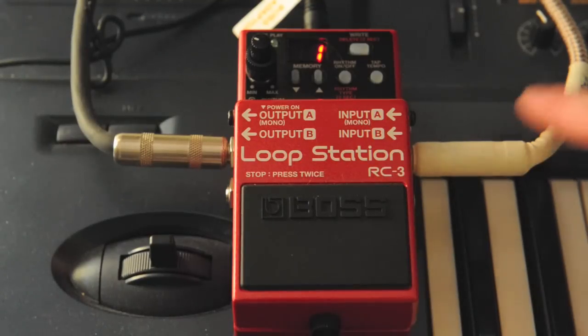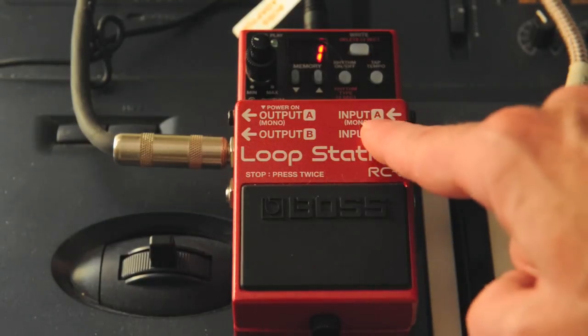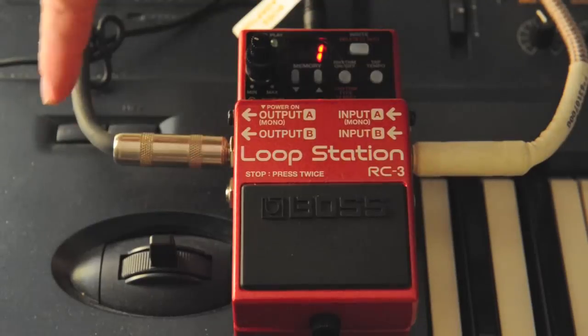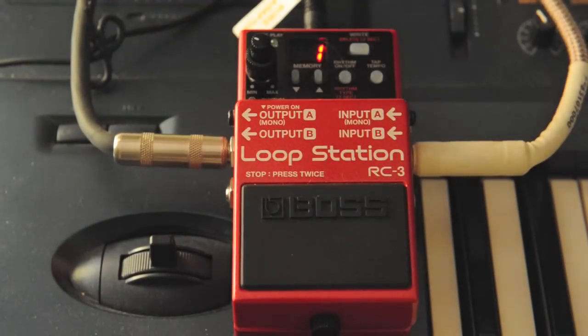First thing you want to do is hook up your input. On the RC3 input A, I have my keyboard going into the RC3 loop station. On the output, I'm using output A because that's where my input is going in, and that's running out to a speaker.